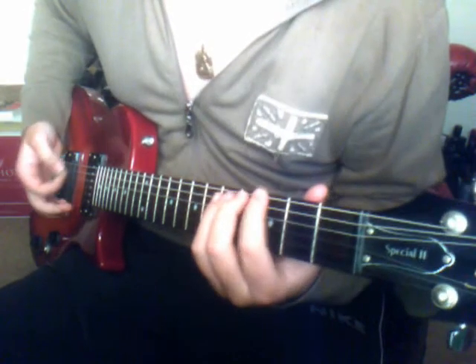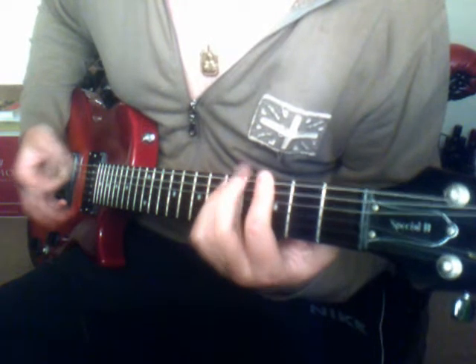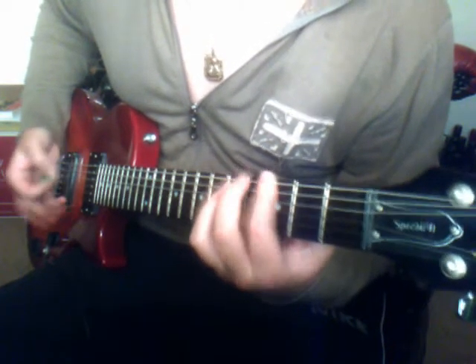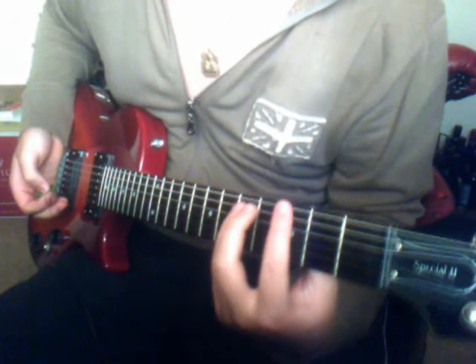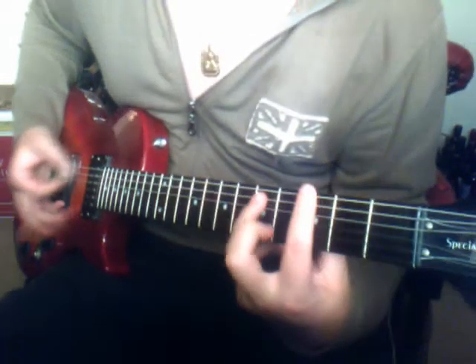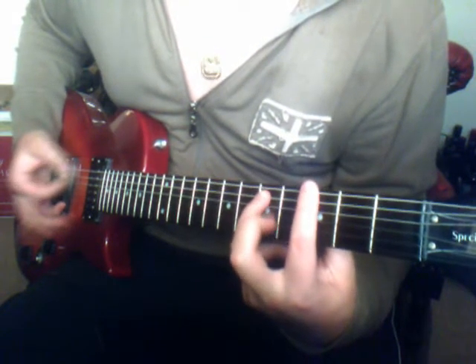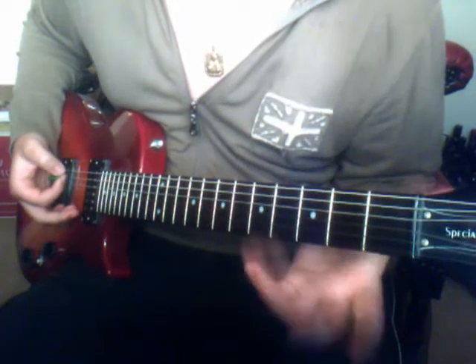So let's start with it, let's go straight to the intro. Everyone knows the intro goes... So what we have here is we play an F power chord — 3rd fret on the G string and 5th on the A. Okay, that's easy enough.